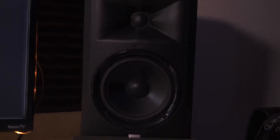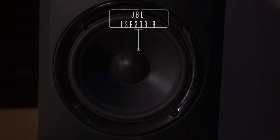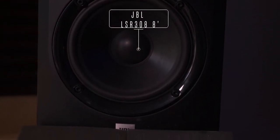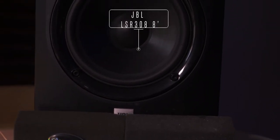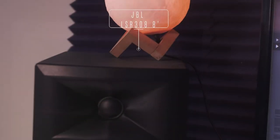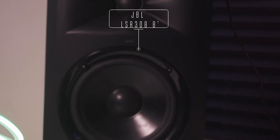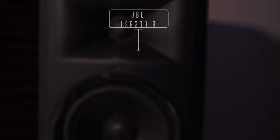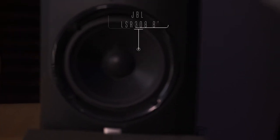These right here are my JBL monitors. I like these monitors — they give me the sound that I need. I've had them for quite a while so I've kind of learned how they sound. That's kind of how you should do it with your monitors: learn them, get what works for you. I know y'all want extremely expensive equipment, and it'll come, but get what works for you and learn your equipment.